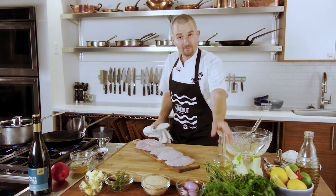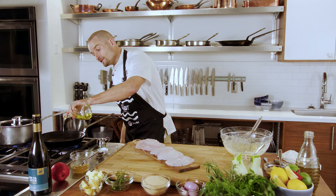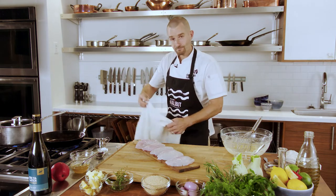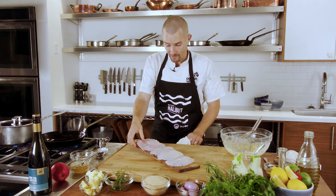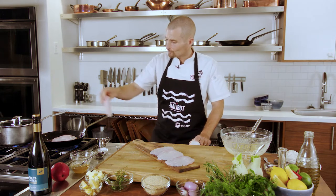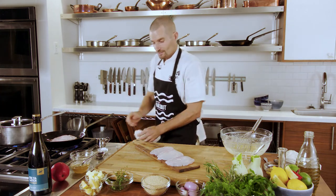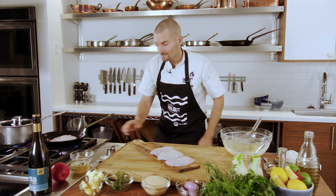Then we'll cook them in our preheated pan. We'll turn our pan down to about medium now that it's preheated. We're going to add a little bit of canola oil, and the reason why you want to use canola oil is it has a high smoke point. That way you can cook your halibut cheeks in a hot pan, get a nice sear as soon as you put it in — that's going to make that caramelized golden brown flavor from that pan seared technique.